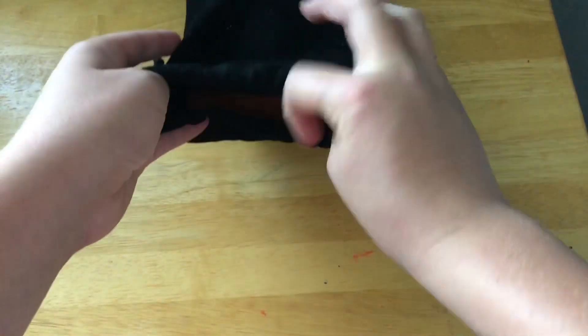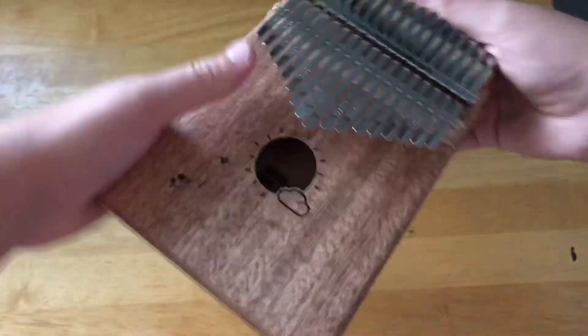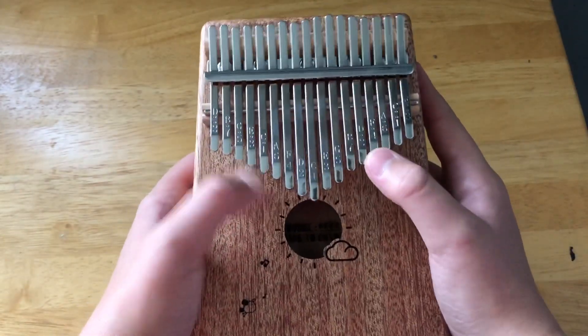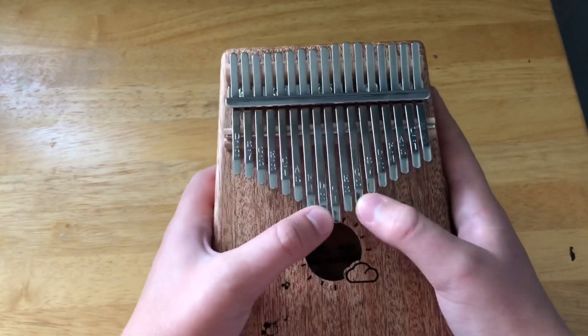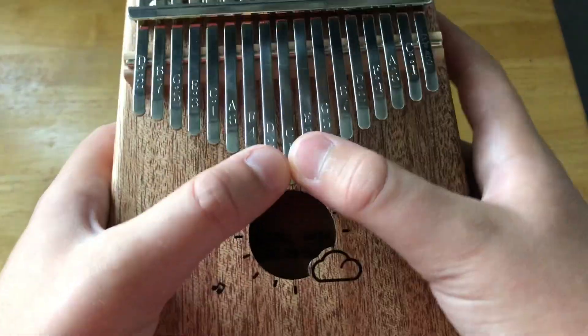This is the moment of truth that all of you have been waiting for. It looks so nice. Oh my gosh, it looks cool. It feels so nice. It sounds so nice too. I don't know any songs though.